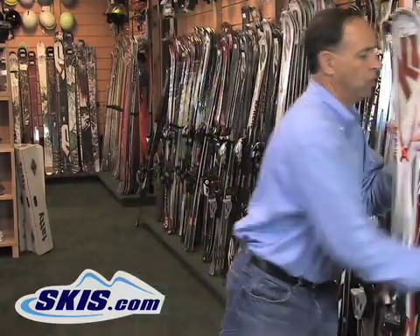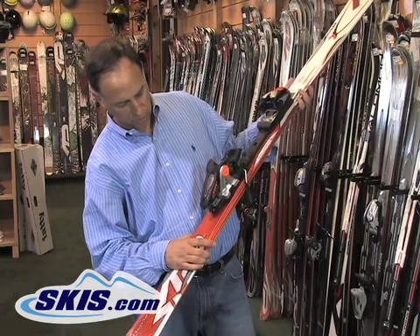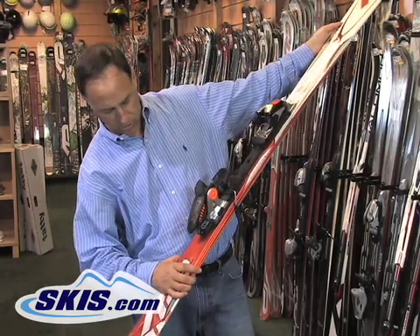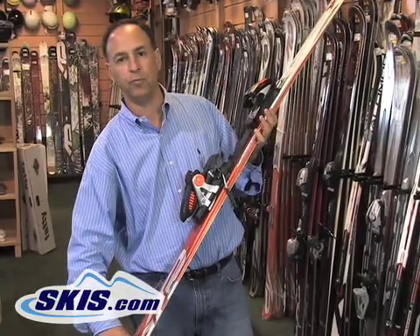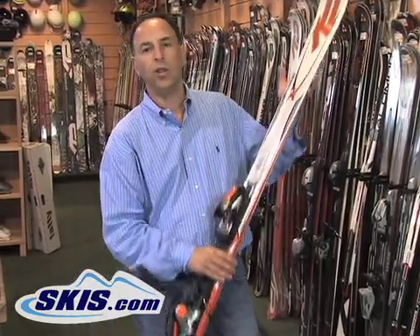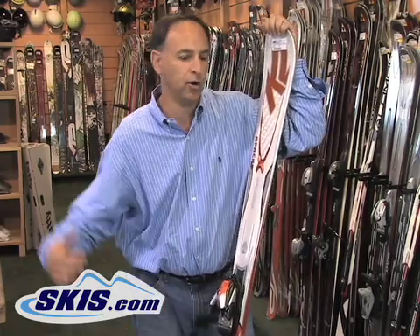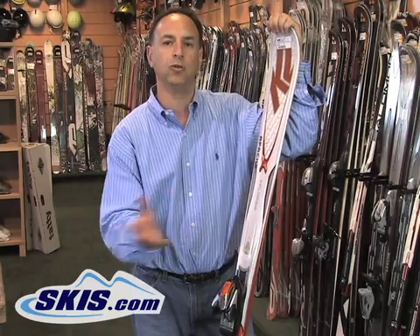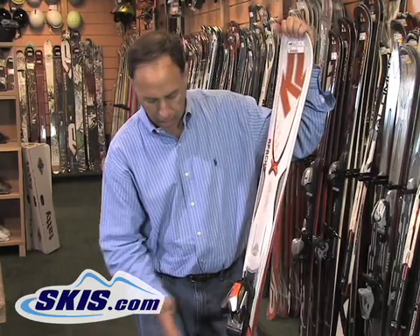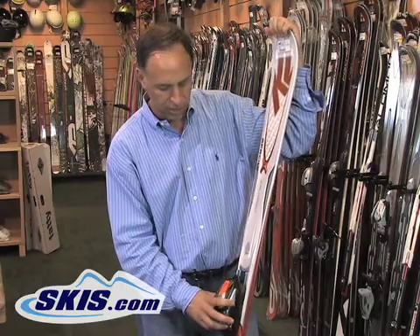Here we have a ski that's more of an all-around ski. This one has measurements of 128 in the tip, 84 in the waist, and 112 in the tail. So with 84 in the waist, this is more of an all-mountain SUV type ski. It'll go over powder, it'll go over crud, and it'll ski fine on groomers and hard pack as well. It'll pretty much go anywhere because the wider waist gets you on top of all that stuff.